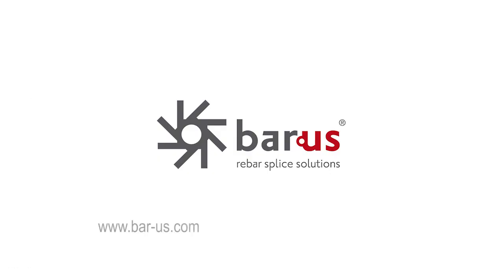Contact us at www.bar-us.com or email info@bar-us.com.